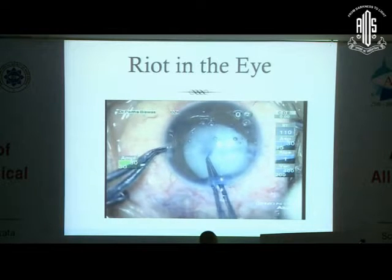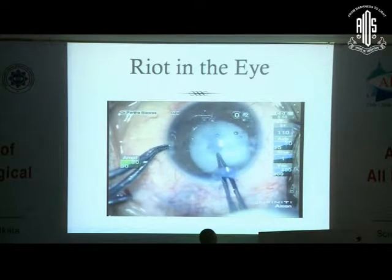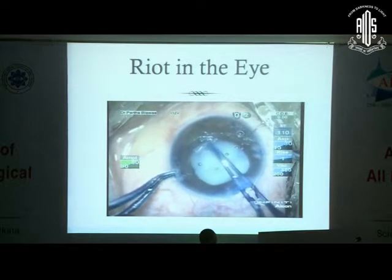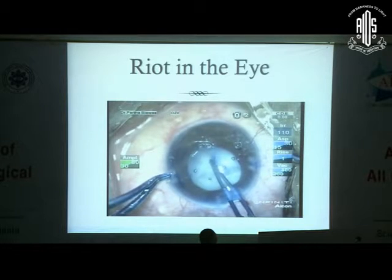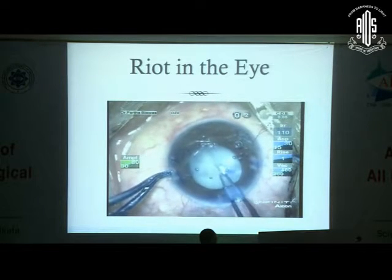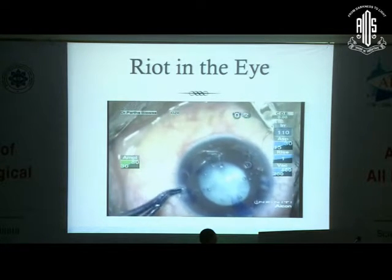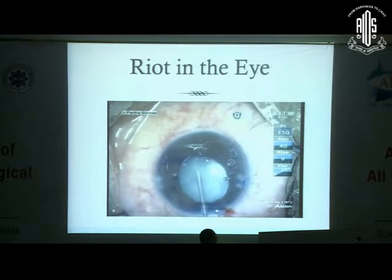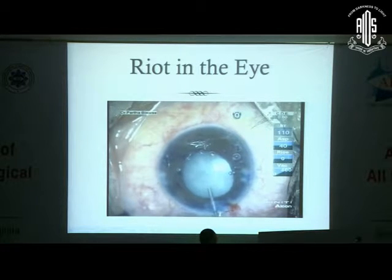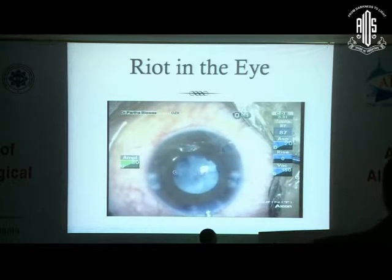Next I used the Utrata forceps to gradually fashion the rhexis — the toughest part of the case. If I could get this right, I knew I had won the battle. But as it completed half the circle, things went wrong. Remember, this was the area where the synechia had been. There was some adhesion, and the rhexis ran out in another quadrant. So we had two rhexis runouts — one on the left side and the other on the nasal side — and the pupil was shrinking. I now had an open capsular bag with a hypermature cataract.